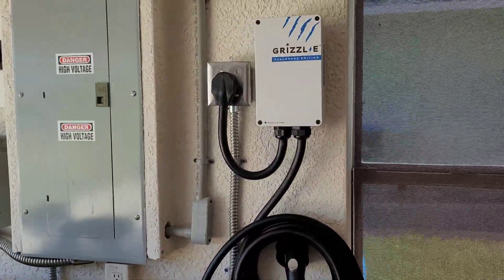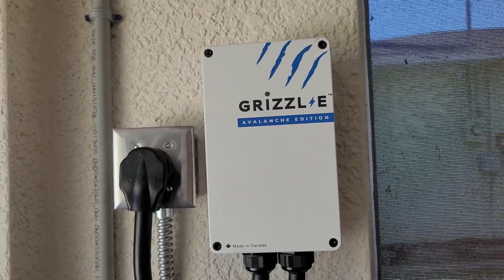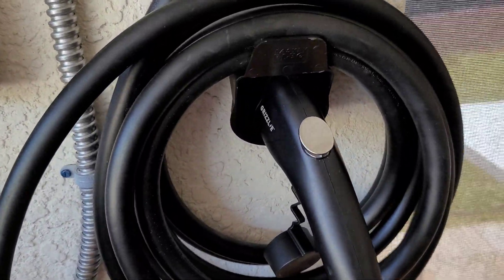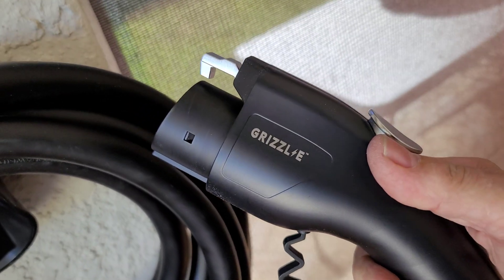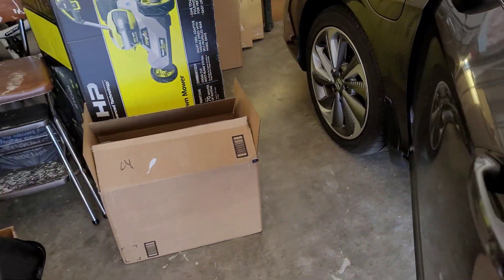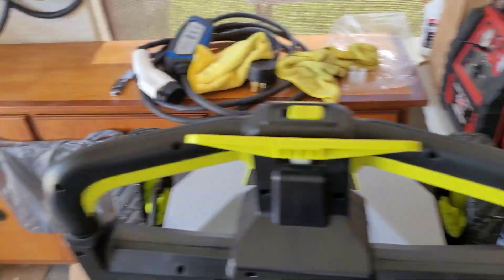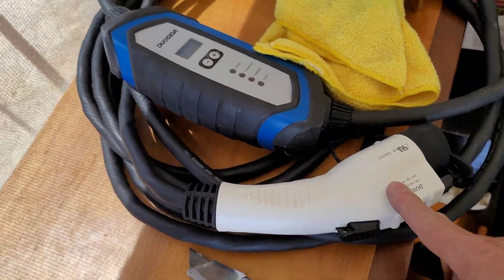So there is the Grizzl-E install, just a little bit higher than eye level and the cable is right down here below it. Here is the charge handle. Grizzl-E. Snaps in real easy. The Clarity is completely charged up so I don't expect it to do anything, but it did sit all night so maybe it would take a little bit of a charge. This will be the first time I tried this handle in the Clarity because this handle fits a little bit snug compared to the factory one on the Duo Sita.